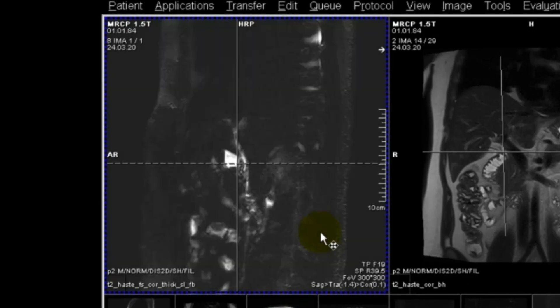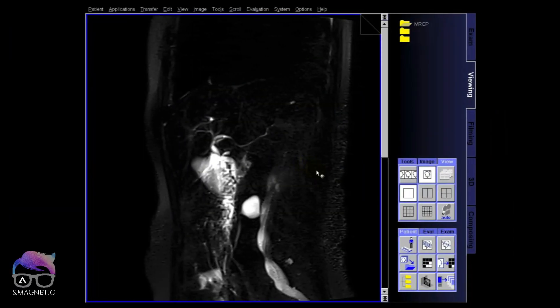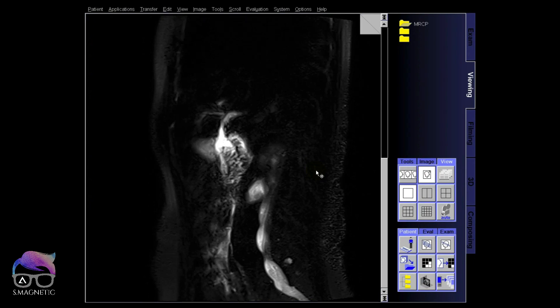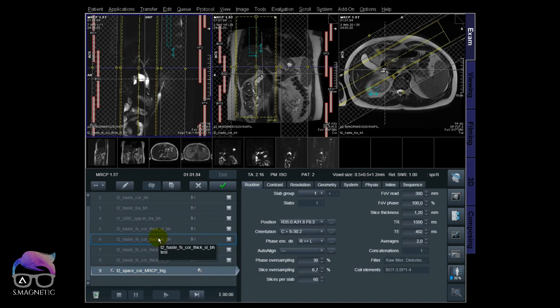I'll explain the difference between breath hold and free breathing thick slabs. It's not always easy to see the big difference, so here's a comparison from another case: the position of the free breathing is different from the breath hold. I'll need the free breathing image for positioning my thin slices. I copy the oblique coronal — many people do this as a direct coronal but I prefer oblique coronal, and I'll explain why later.